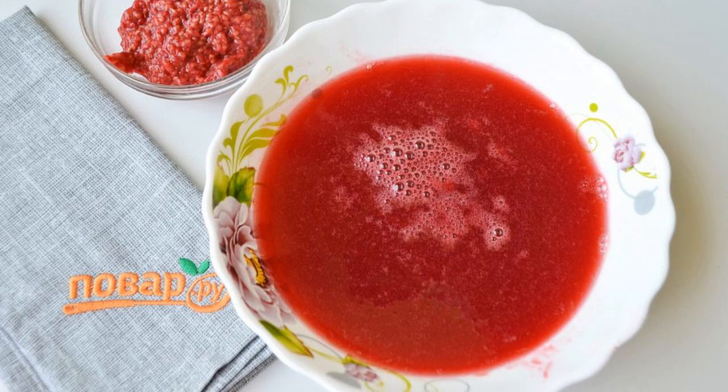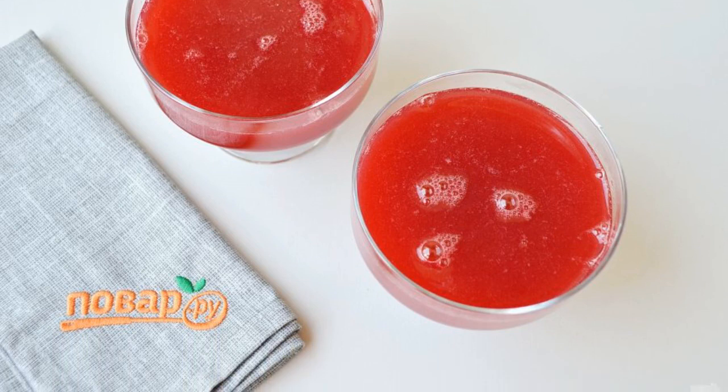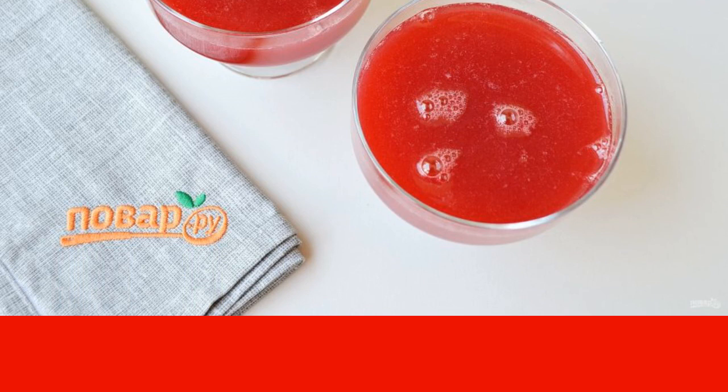Using a metal sieve, wipe the raspberries from the seeds. Pour the jelly into cream cups or cups and put it in the cold for an hour. Decorate the finished jelly with cream and berries. Have a nice day.